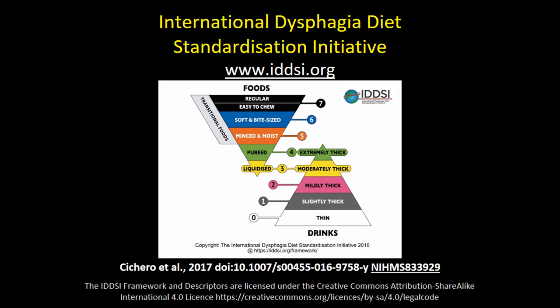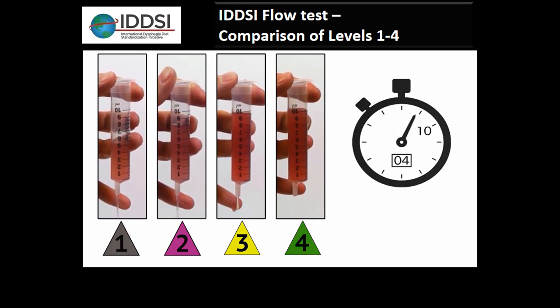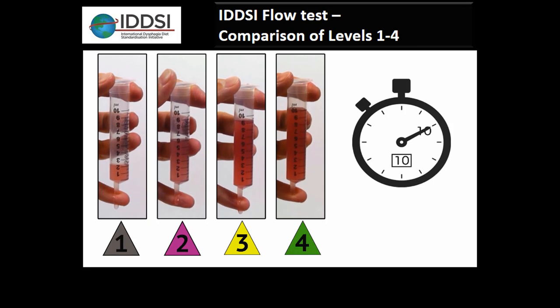One thing different about our project is that the different bolus tasks are developed to map to the five liquid levels on the IDDSI — the International Dysphagia Diet Standardization Initiative — framework. If you don't already know about IDDSI, I encourage you to go to their website to learn more. The IDDSI flow test is a practical way to measure the consistency of liquids served to patients: fill a standard slip tip syringe to 10 milliliters, allow it to flow for 10 seconds, and the fluid level — thin, slightly thick, mildly thick, moderately thick, or extremely thick — depends on how much material remains in the syringe at that 10-second mark.